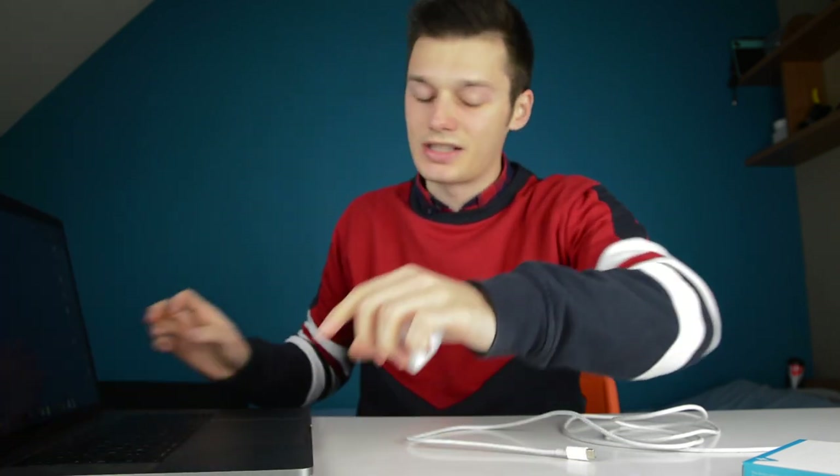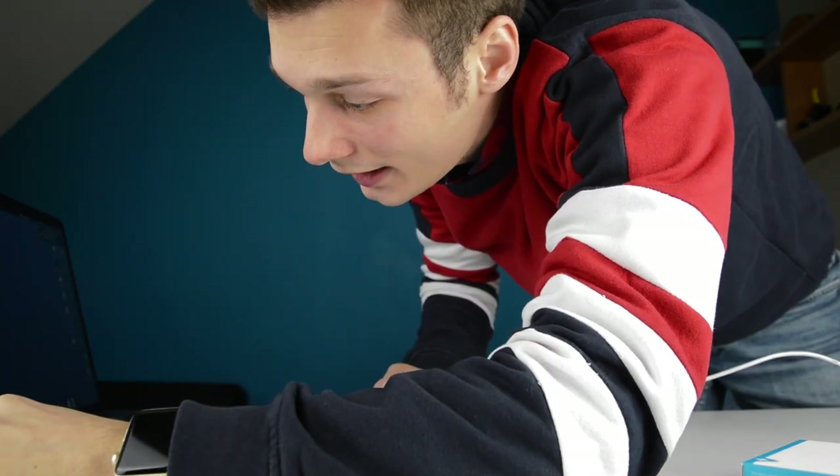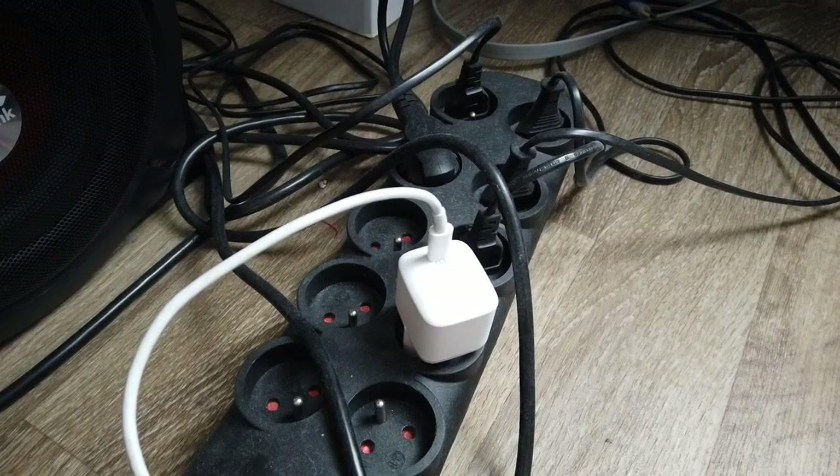So this is my MacBook Pro. It's on 59% right now. I'll plug this in my Mac. And it's charging. Voila! And that's it — very easy.